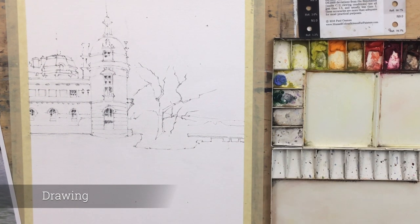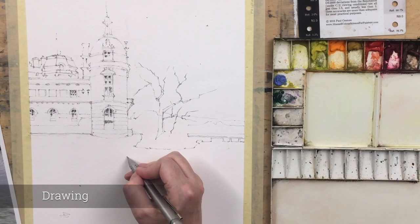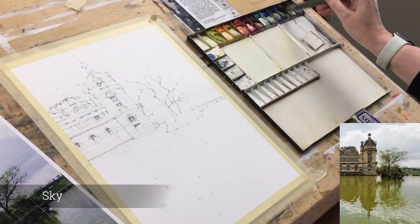Just a few details in the background and we're pretty much done. For the reflection itself I didn't want the graphite showing through, so I'm just going down and putting in dots just to mark where the reflections end.